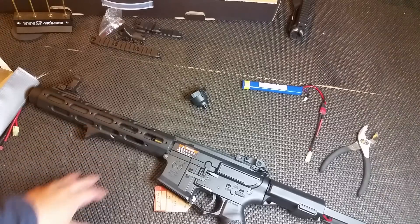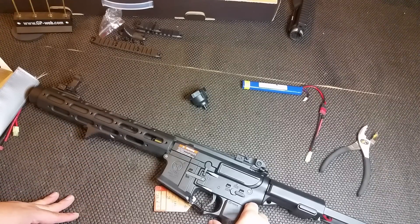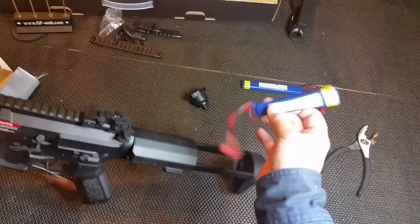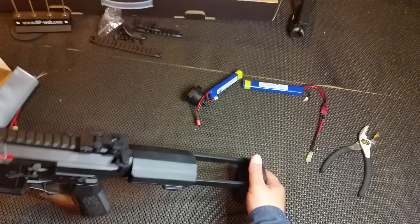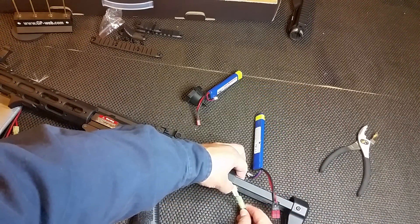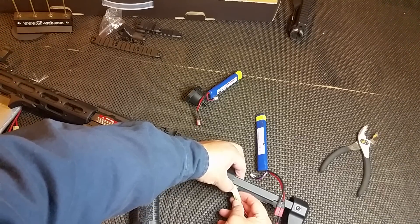Back again with some more Amoeba Honey Badger info. The battery capacity on this gun totally sucks — I have no batteries that'll fit in here easily. Not even this 7.4 thousand milliamp one will fit. So we're going to go ahead and test fire with it fully opened and just hook up one of these batteries. I think this battery is fully charged, so we're going to go ahead and hook it up.